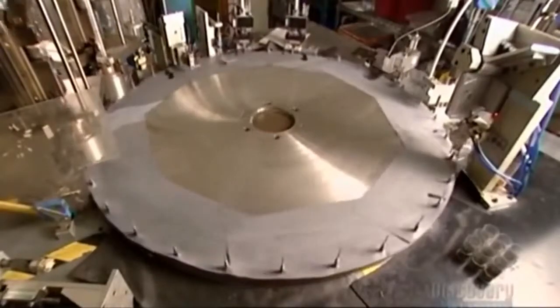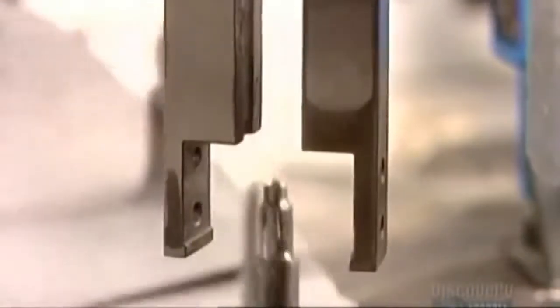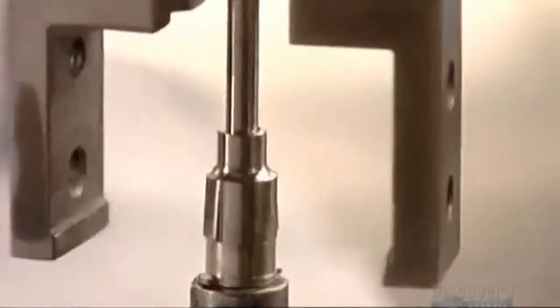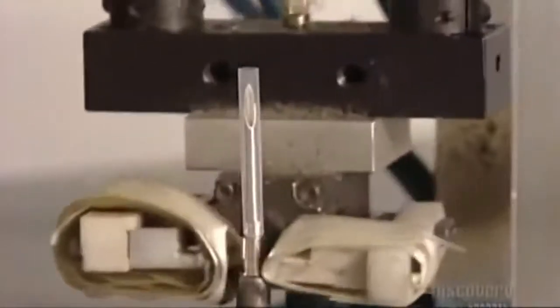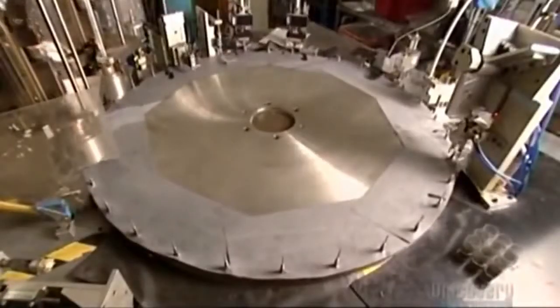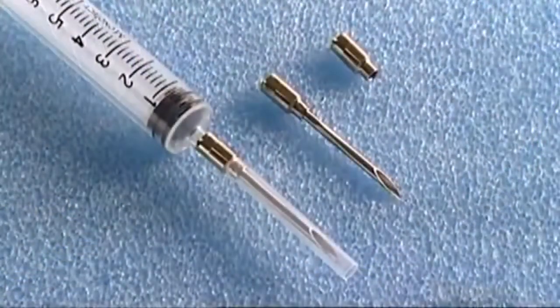Brass and nickel plated fittings called hubs drop onto pins on the wheel. The needles fall into the hubs, and metal fingers align them so they fit together precisely. The hub is the piece that will connect the needle to the syringe. Automated crimpers press the needle into the hub — sheer friction bonds them. Two metal pads on the same wheel position the needle, and a plastic sleeve drops down, encasing the pointed tip. Finally, a robotic arm lifts the needle off the wheel and drops it into a bin. The needles are now ready for you — but are you ready for them?